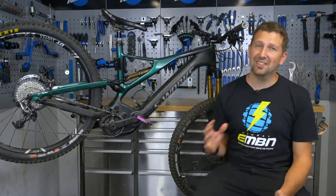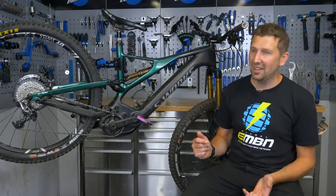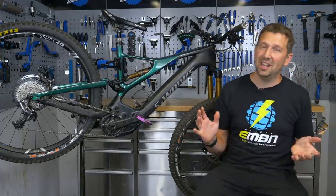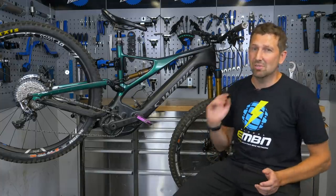Your e-bike is designed to be ridden hard and fast every single day and in turn it can take quite a hammering out there. Your components can feel pretty tired, your frame can look pretty tired. So today's video is taking a look at how you can get your e-bike looking and feeling brand new.